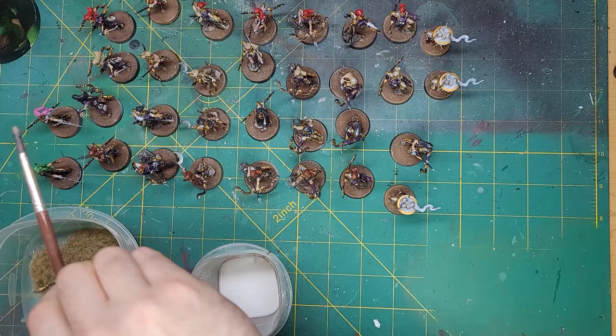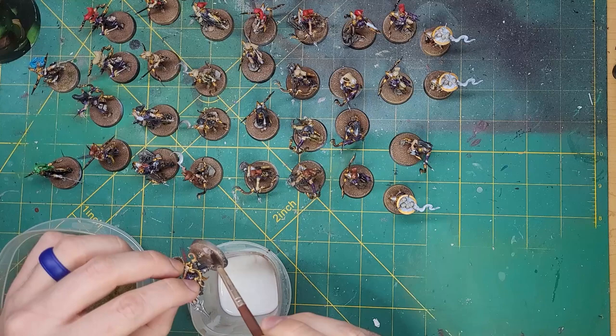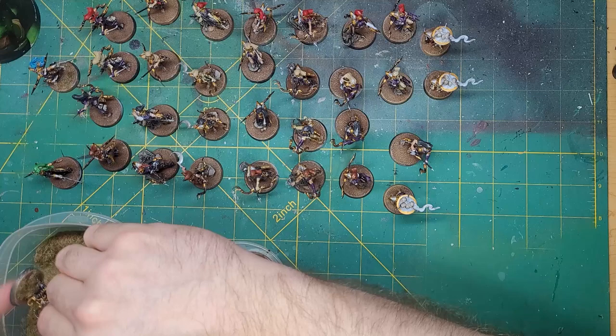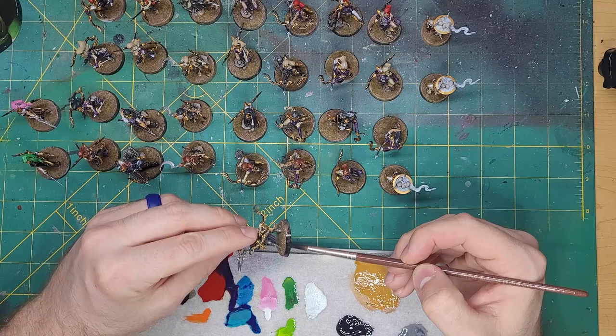With that drying, I made up a smaller batch of PVA glue and dotted it around the base, then dredged the base in a container of static grass. Some people use a static grass applicator, but I find just doing this is perfectly fine — the grass will stand up eventually. Finishing the bases off with a rim of Abaddon Black will leave us with some striking models.